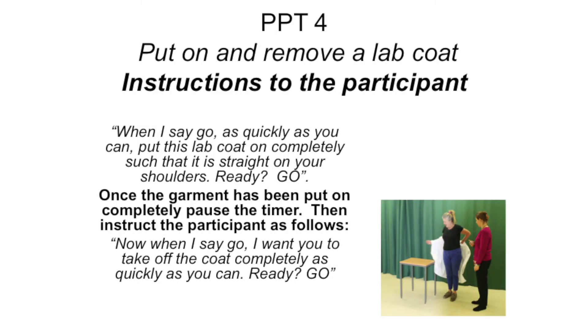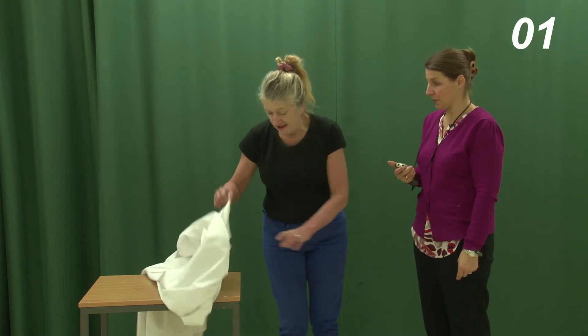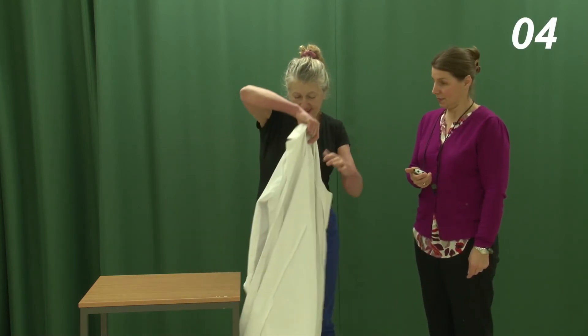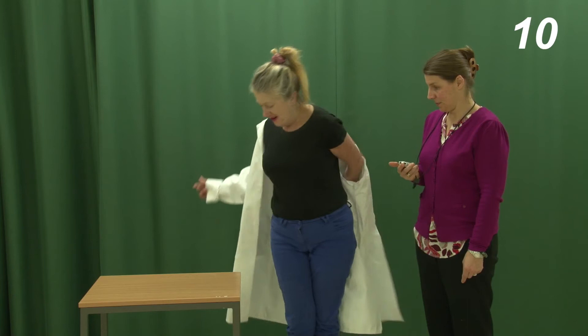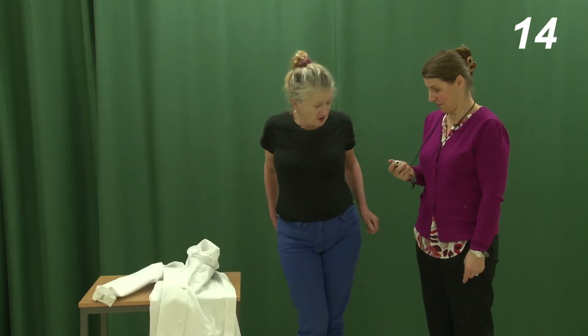Item 4: Put on and remove a lab coat. The participant should start standing facing a table with the lab coat on the table. Instruct the participant: "When I say go, as quickly as you can, put this lab coat on completely, such that it is straight on your shoulders." Once the garment has been put on completely, stop the timer and record the time. Then instruct the participant: "Now when I say go, I want you to take off the coat completely, as quickly as you can." Once the garment has been completely taken off, stop the timer and record the time. The total time should be the time to put on the jacket plus the time to take it off.